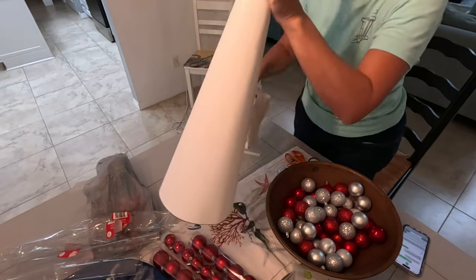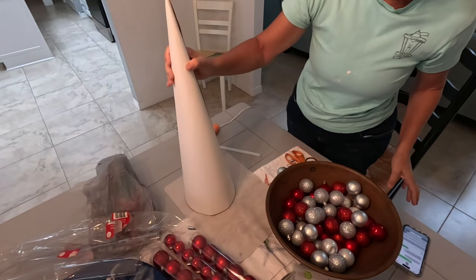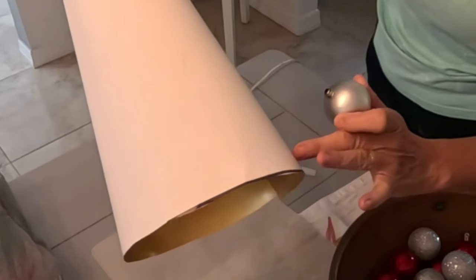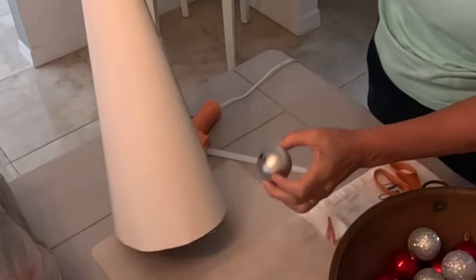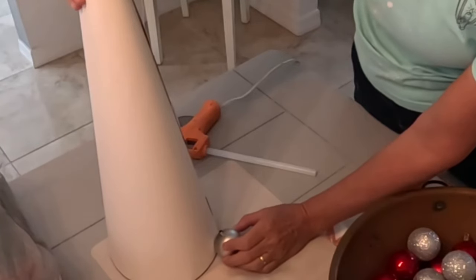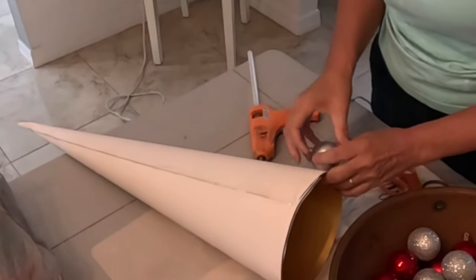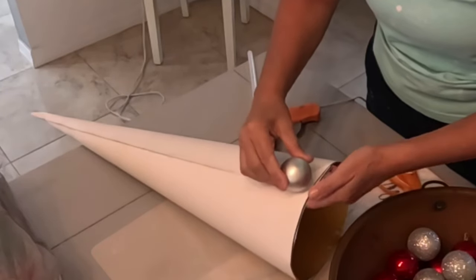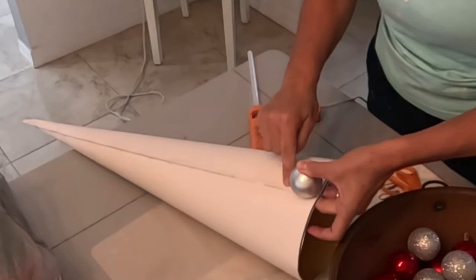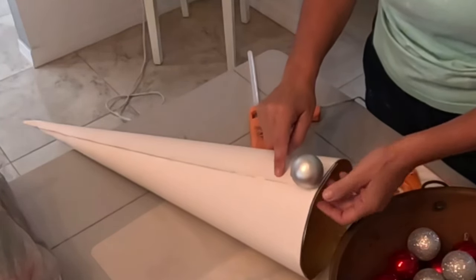I'm going to use my silicone craft mat because I don't want to get glue on my little tablecloth. I'm just going to start that bottom row right here, and I want to make sure that the ball is flat with the bottom. So I'm just going to put a little bit of glue on the paper and go around like this, and I want the tip to be at the top as close to the cone as I can.